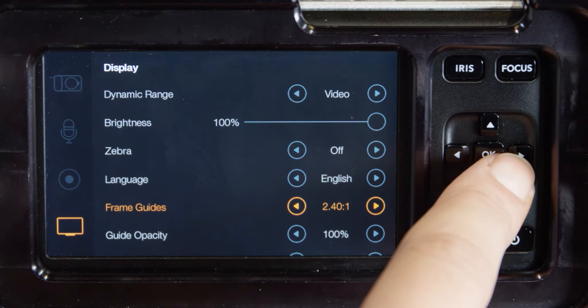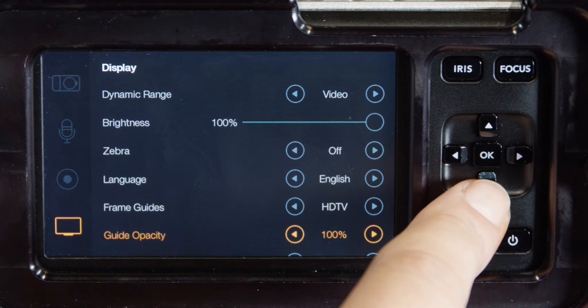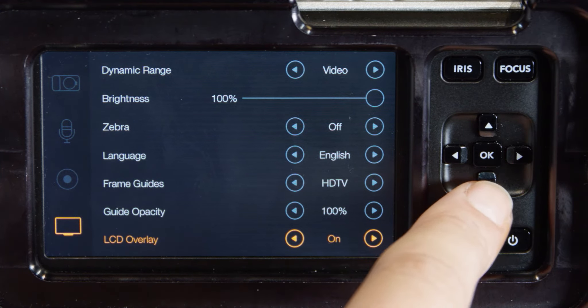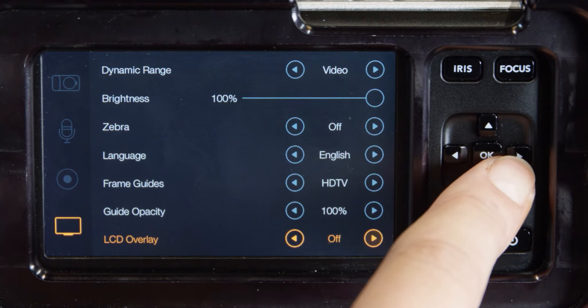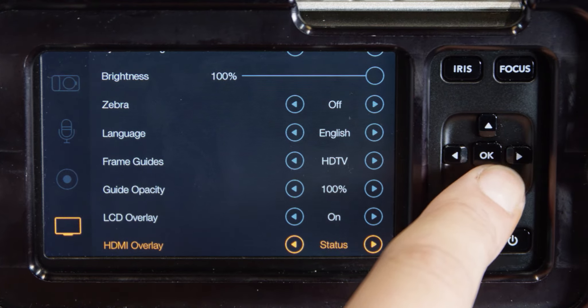Frame guides: there are several different aspect ratios that you can choose from here. LCD overlay: you can turn the frame guides on or off for the LCD independently of the SDI HDMI output.